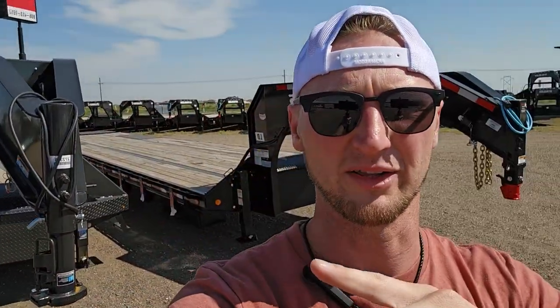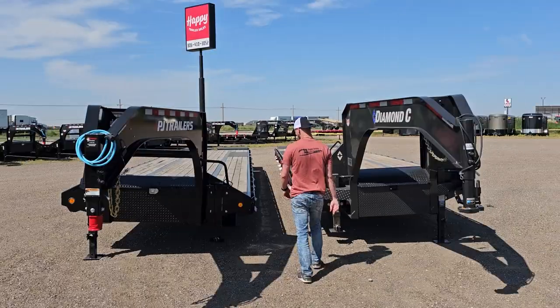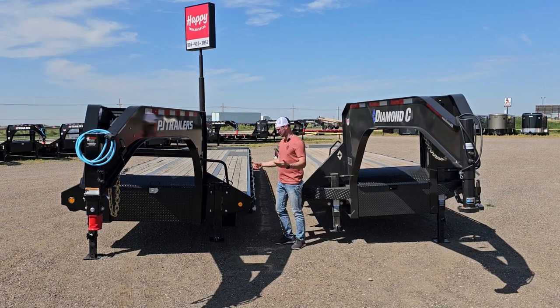I want to take it one step farther and get on these trailers and kind of bounce around on the corners to see what it does. Let me start with the PJ.